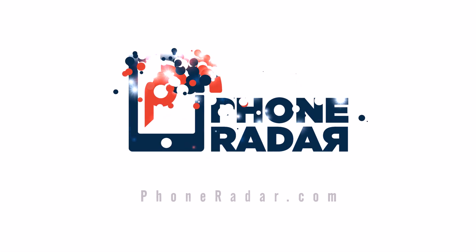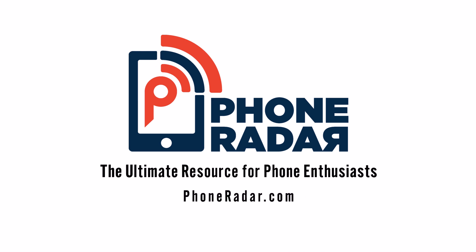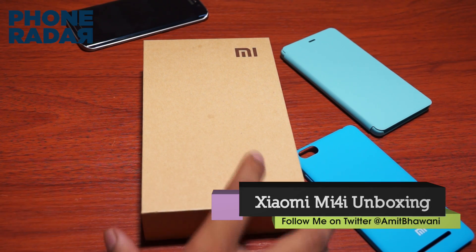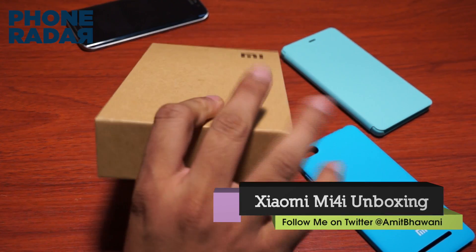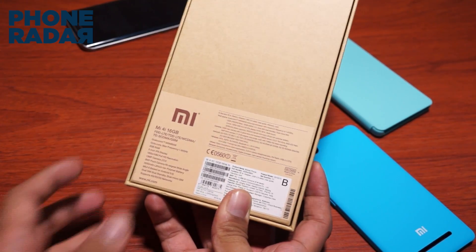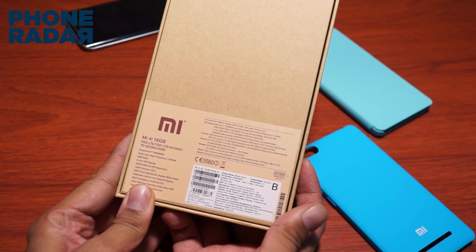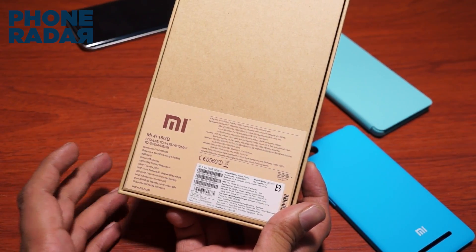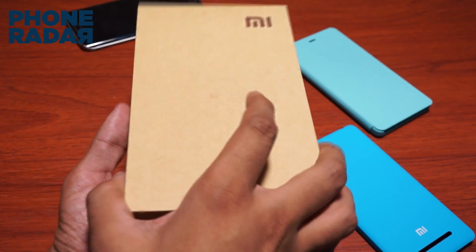Hey guys, this is Amit from Phone Radar and you're watching the unboxing of Xiaomi's latest flagship smartphone, the MI4i. This seems to be an upgrade of the MI4 in terms of the name, and the 'i' at the end clearly means that it's the Indian flagship smartphone, which was launched yesterday at New Delhi.